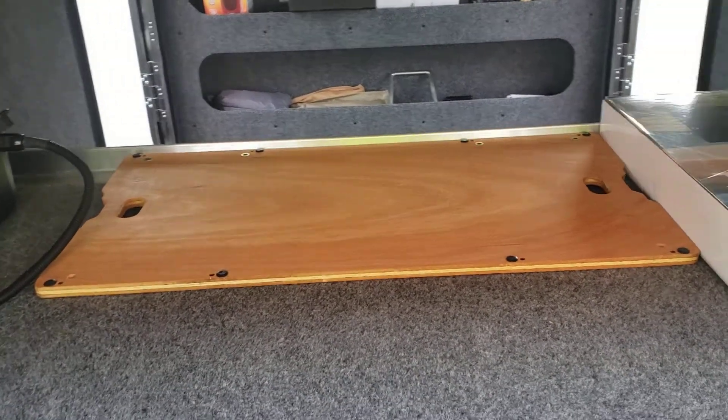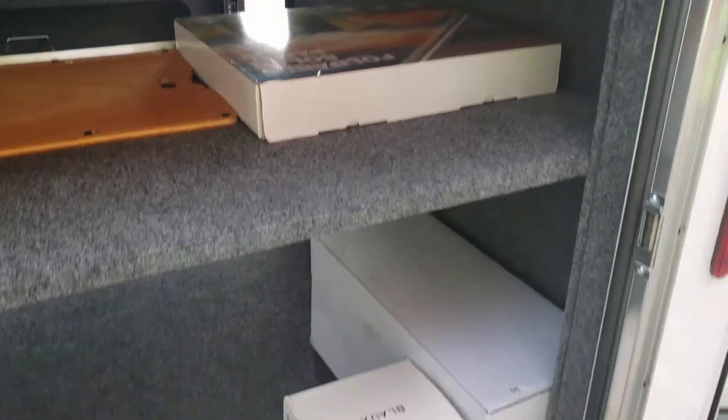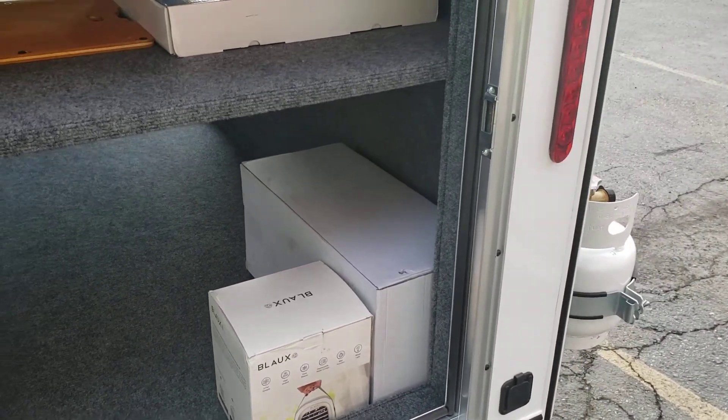We've got the extra slide-out table for the front runner. We have our 100 watt foldable solar panel, a little portable AC, and the other box there is our ARB awning room.